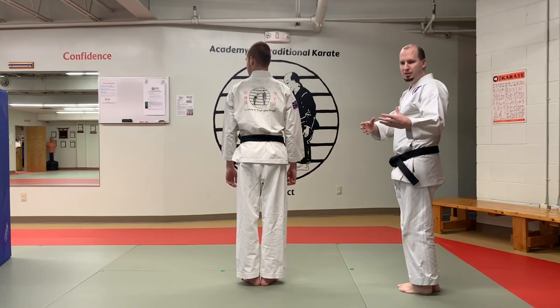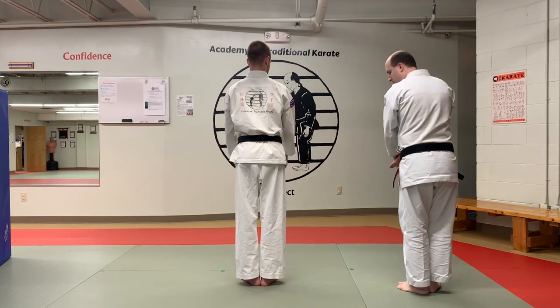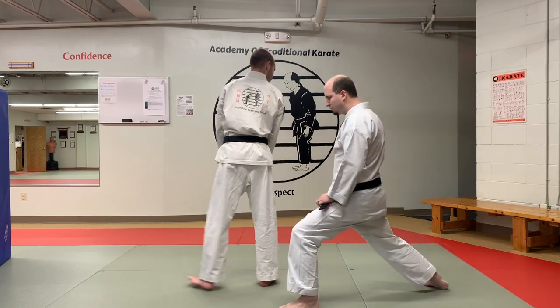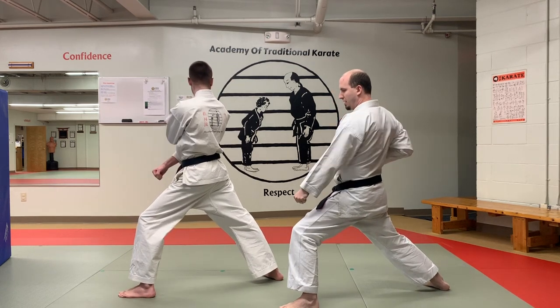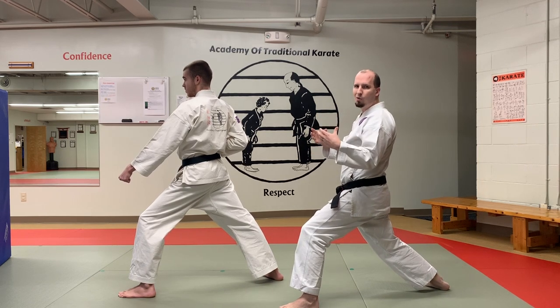So the first thing we're going to teach the kids is which foot we're going to step with. We're going to start off from that yoi position, and we're going to tap our left leg. That leg is going to be the leg that moves. We're going to step that foot out into a zancursivaccia, or front leaning stance, and then we're going to do our low block from there. Then what we like to do is repeat that move a few times to get them an idea of how it works.